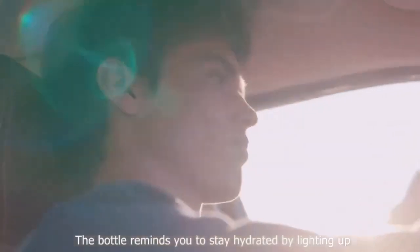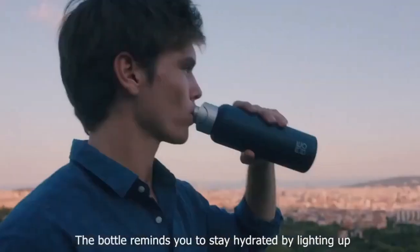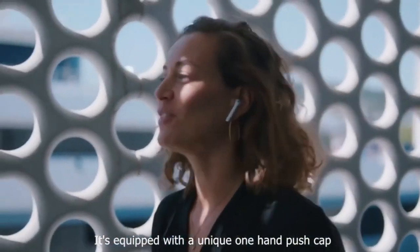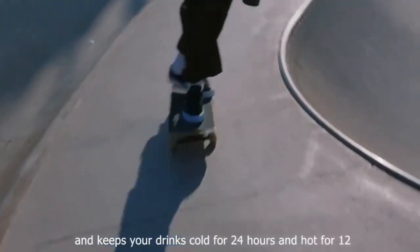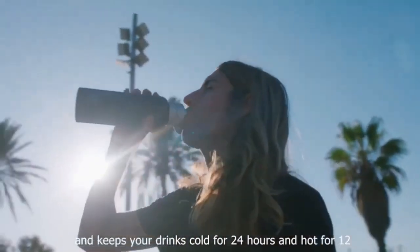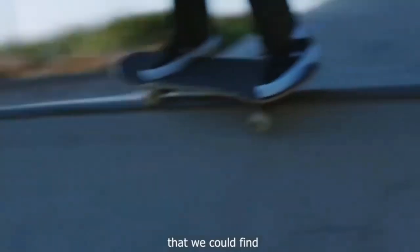The bottle reminds you to stay hydrated by lighting up. It's equipped with a unique one-hand push cap and keeps your drinks cold for 24 hours — not just 12 — because it's made of the best stainless steel that we could find.